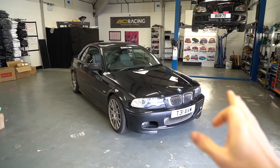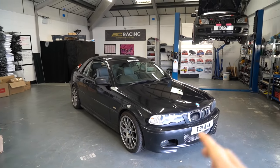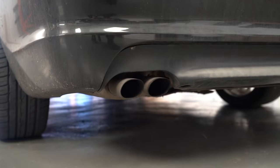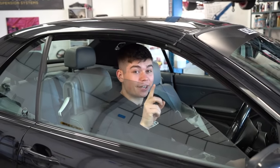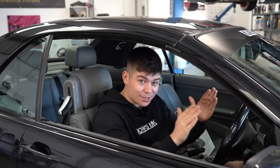The budget BMW has come such a long way since we bought this car back in January and as you can see, it is looking stunning. We have been restoring, fixing and modifying this car for a couple of months now and whilst I absolutely love this car, there is something missing.